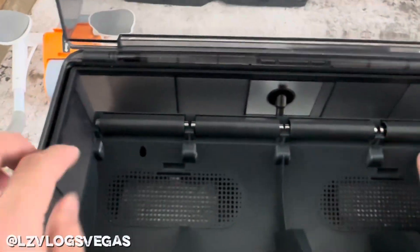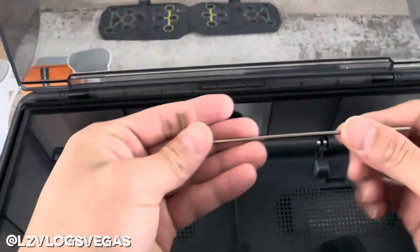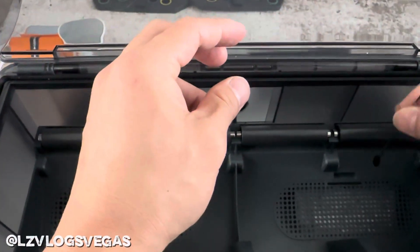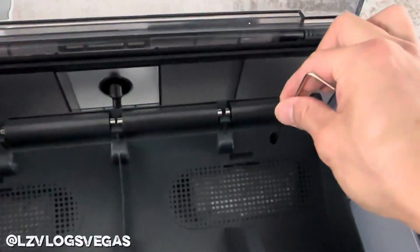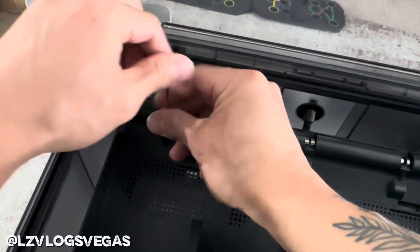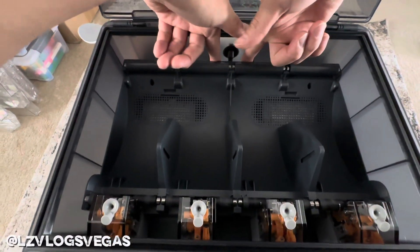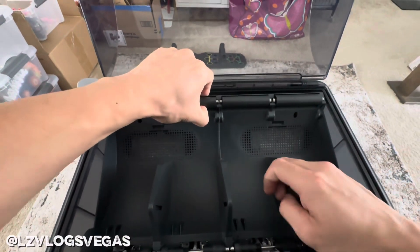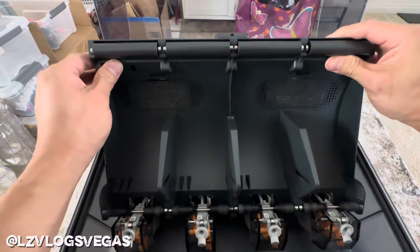Push that down and pull the other end of the PTFE tube out. Once you've done that, there should be two pinholes here with screws in them. Get your allen wrench that came with the machine and take those screws out. Then pull the back end of the AMS up and out. Remember to be patient and gentle because there are two wires under this AMS that you do not want to snap.